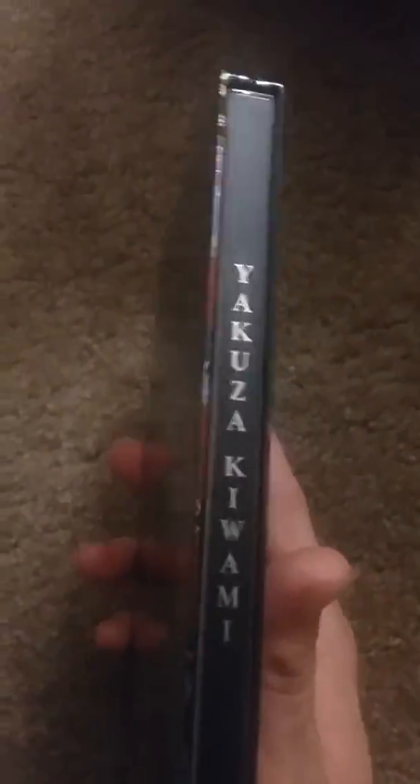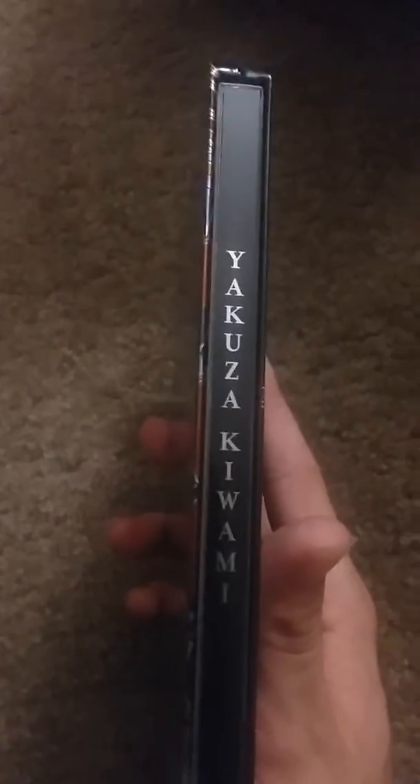On the side it says Yakuza Kiwami, or however you pronounce it. No dents or anything — good. I don't like dents and scratches on my Steelbooks because some are cheap, some are not so cheap.